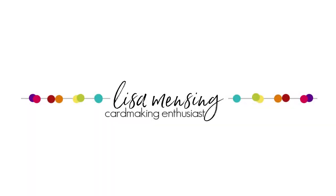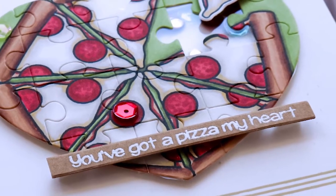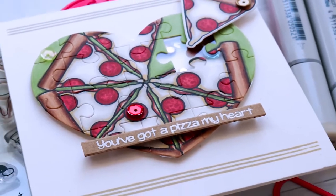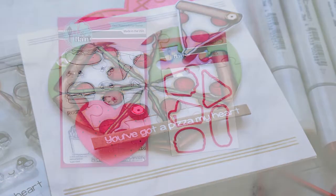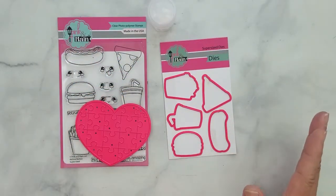Hi and welcome, I'm Lisa. Thanks so much for joining me on my YouTube channel or blog for another card video. Today I'm sharing some really cute Pink and Mane products along with a few other items that will be linked below and listed on my blog post as well.